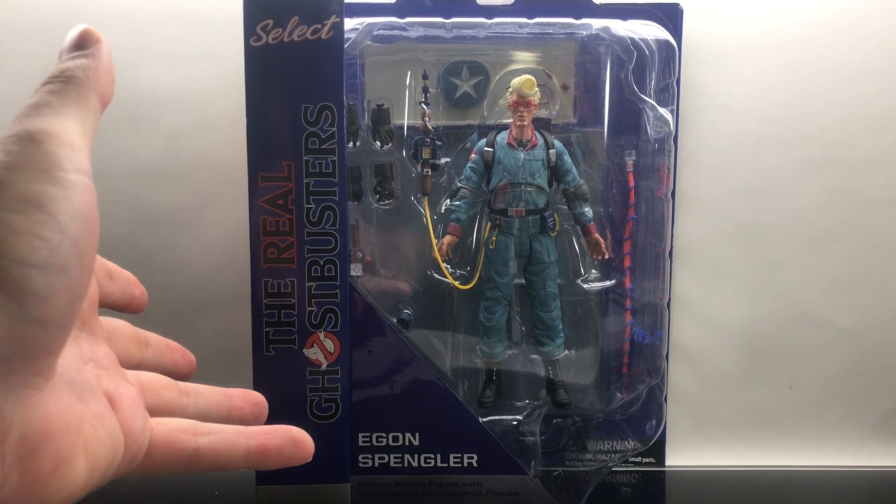He's looking fantastic in his Diamond Select oversized packaging — one size package fits all, as they always say. There's a really nice picture of Egon on the side. On the back is Wave One of The Real Ghostbusters: Egon, Winston, and Slimer. He's one of the 15 figures you need to build the fantastic firehouse. If you want to read the bio, go ahead and screen grab — here is the barcode.